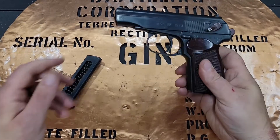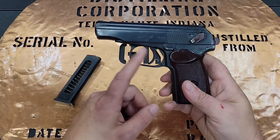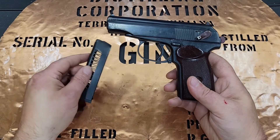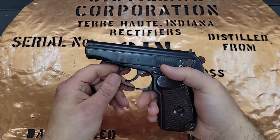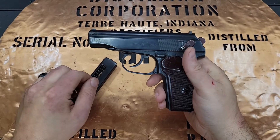Hello YouTube, this is The Bucket coming at you today with a range review on my Bulgarian Makarov N9x18. This is a double action, single action pistol N9x18 Makarov.